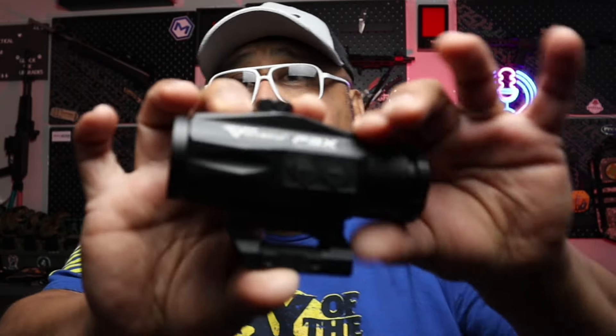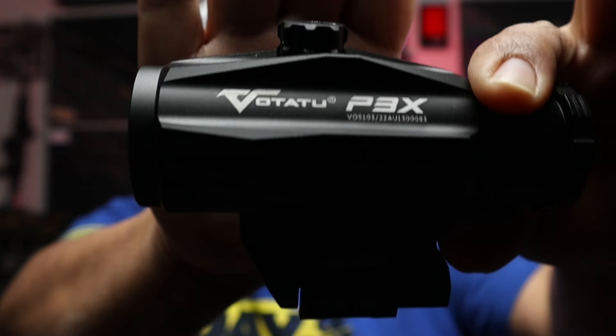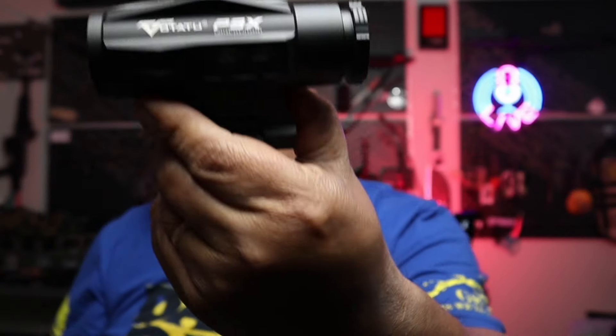We are also doing a double winner, so we're giving away this Tatoo prism optic as well — a nice little optic I've had for quite a while. I may or may not have the box, but it's an optic I can send out. The only requirement is that you have to be living in the United States. Good luck to you guys.